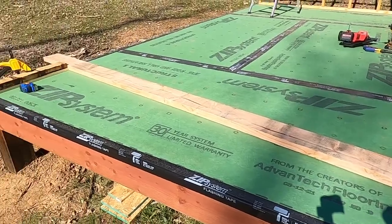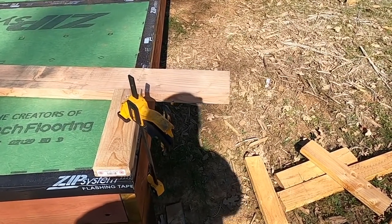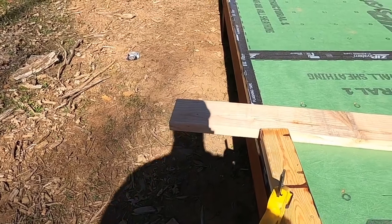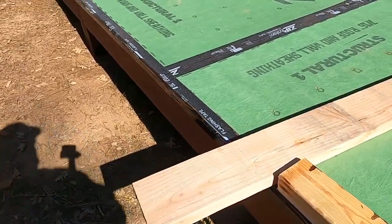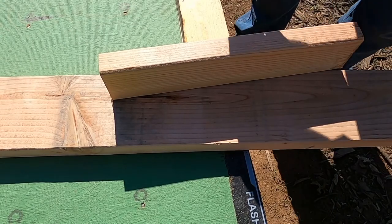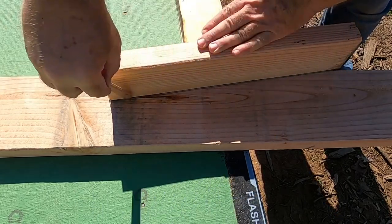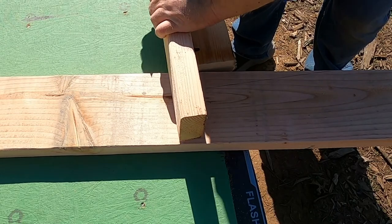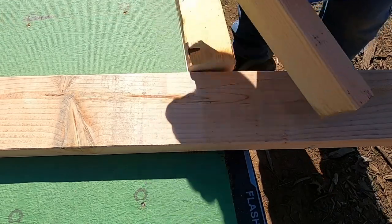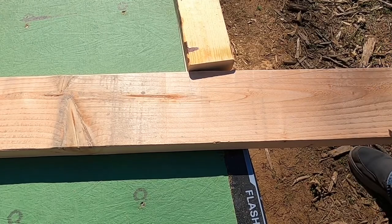So I've got my template set there, and I've measured — the long edge is 12 inches from the side of the floor deck on both sides. All I have to do is take a 2x4 and set it down, mark my line, set it down this way, mark my line, and there's my bird's mouth.